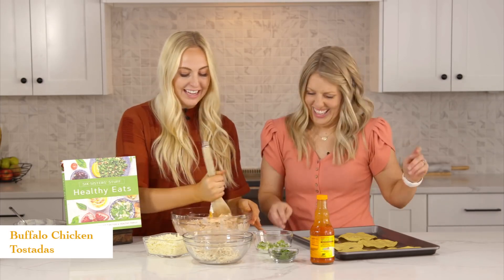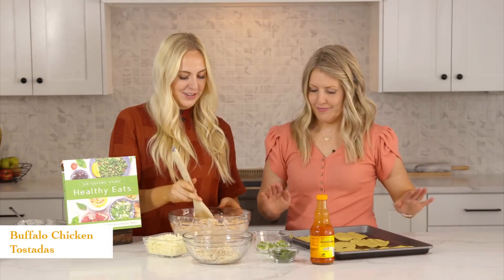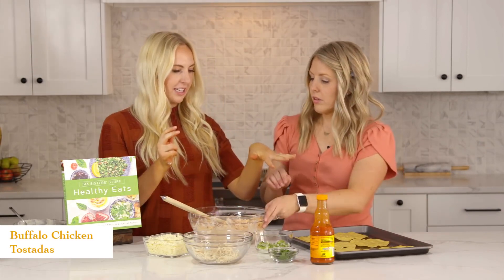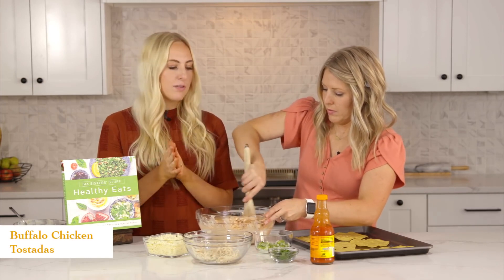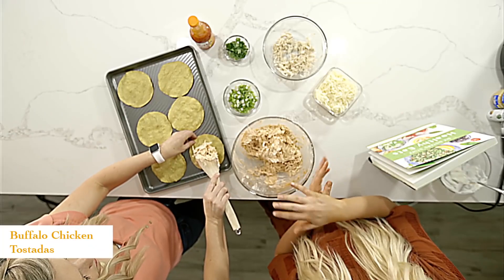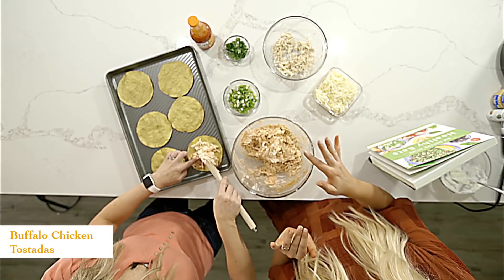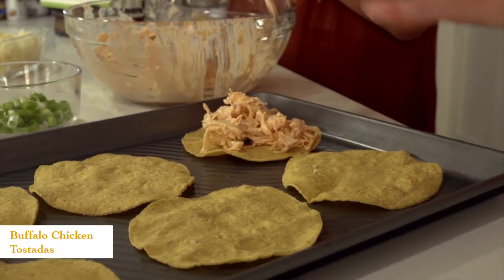Once you add the cheese and all the other toppings, any weak mouth will handle it just fine. Now you just want to put about a half cup on each tostada. This recipe serves about five to six and makes about ten to twelve tostadas. We're just going to do one pan of six today, but we usually serve two per person.